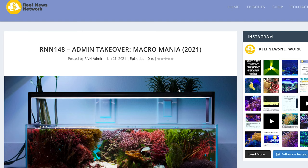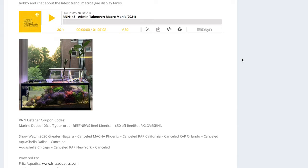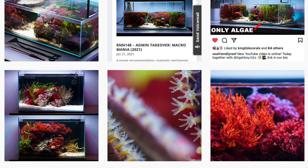Just a little bit of housekeeping: Peter and Jeremy are the hosts of Reef News Network and they took a month off to recharge the batteries this year. They handed it off to some of us on the admin team, so this is kind of a one-off episode that we had some fun with. I got my buddy Tyler — you know him as inland_reef. We recorded with Tiger Boy H2O on Instagram. If you haven't seen some of his macro algae tanks, they are works of art. If you've ever been macro curious, you've got to check out episode 148 of the Reef News Network.